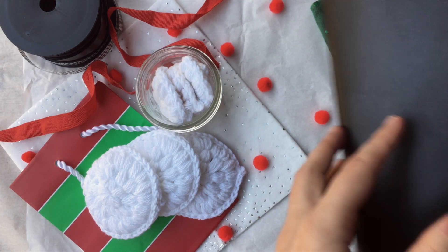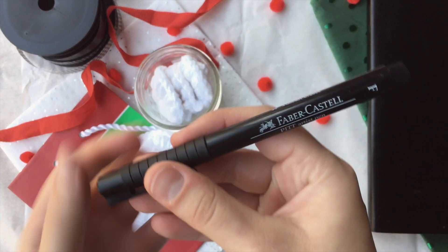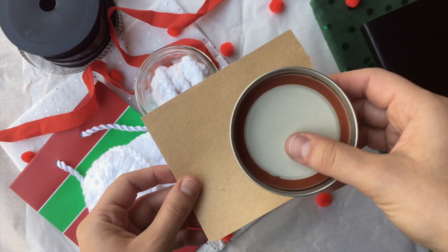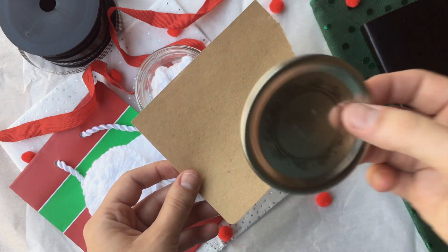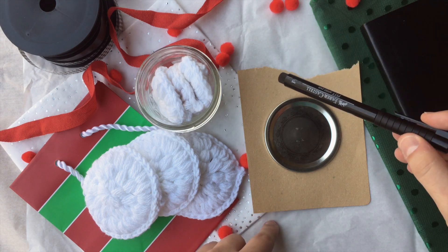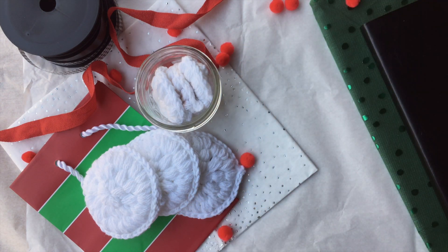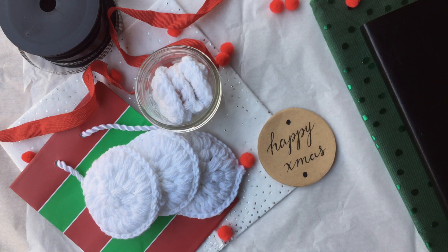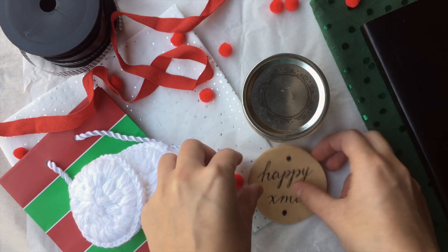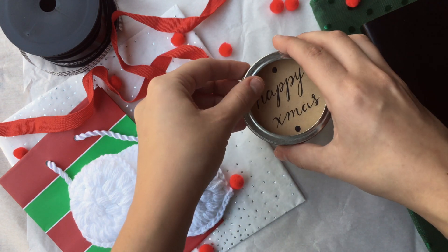To do that, get some paper — I like this kind of brown paper. Take whatever pen you have and cut out a portion of the paper. Then take the top of your little mason jar and pop it out. Place it on top of the paper and trace it with a pencil or pen, then cut it out and decorate it to say whatever you want. For time's sake, I already did that. Now take the mason jar lid top, place it there, then place your little piece of paper on top of that, and screw the lid holder right on top.